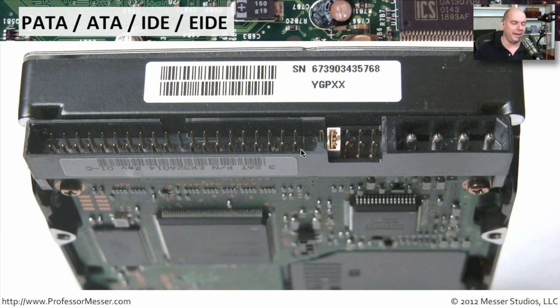And here is this 40-pin connector. The data connector on PATA is much larger than the data connector on that SATA drive. There are 40 pins in two rows going all the way across. Usually there is one pin that is missing that is filled in on the ribbon cable so that you can only plug the ribbon cable in one particular way.